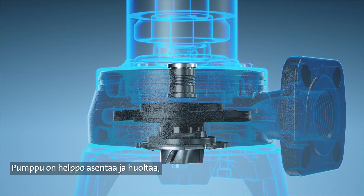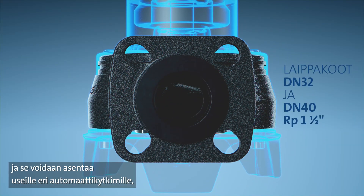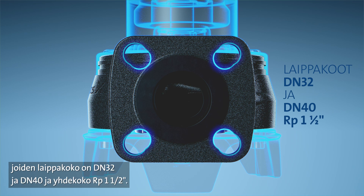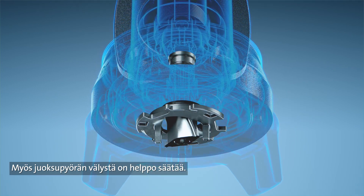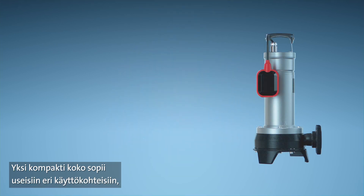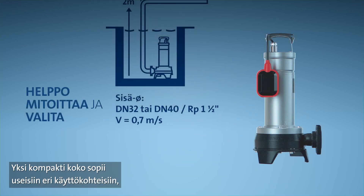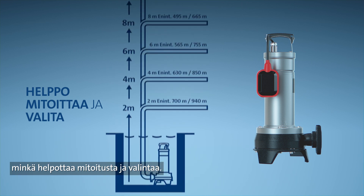It's easy to install and maintain, requires minimal maintenance, and fits onto several auto couplings with flanges DN32 and DN40 and pipe threads RP 1.5 inches, plus allows for easy adjustment of impeller clearance. The pump comes in one compact size and is suited to multiple applications, which makes it easier to size and select.